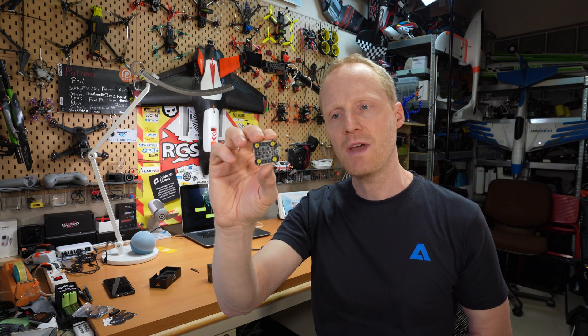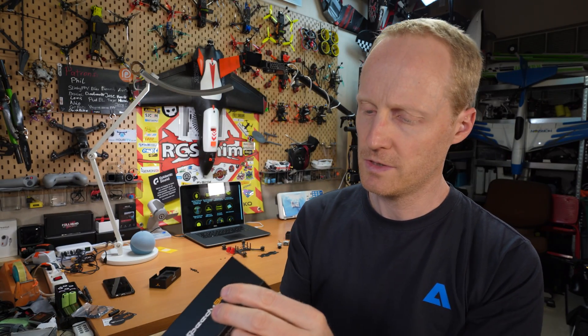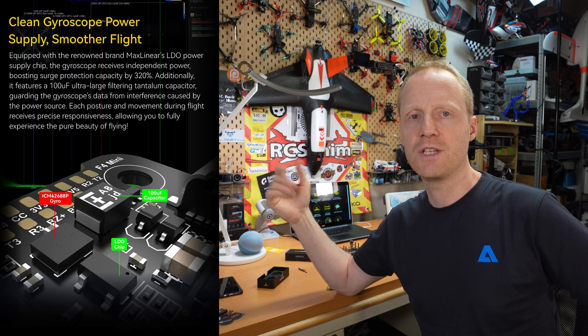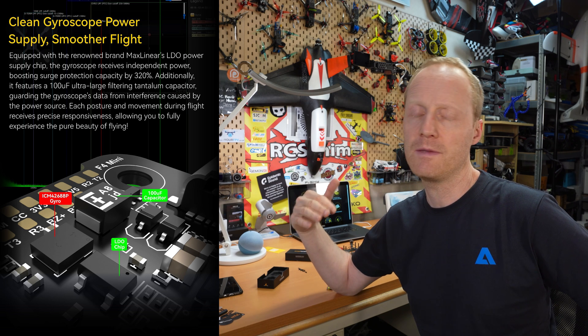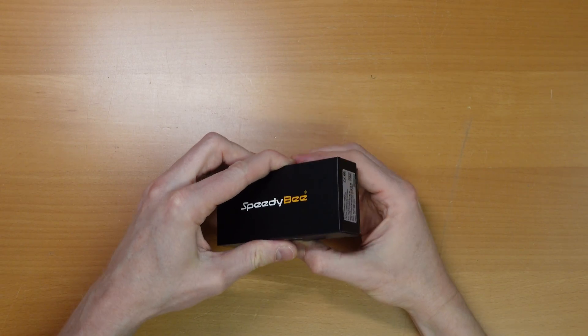It's rated as a 35 amp x4 ESC board. They even tested it on 5-inch drones, but you shouldn't push it too high. It's a 3-to-6S ESC board. The real question is: do you really see the impact of a good flight controller on flight behavior? From their marketing material they claim a lot of filtering, keeping the gyro as noise-free as possible, which ultimately results in cleaner flight behavior. Let's do a quick unboxing.